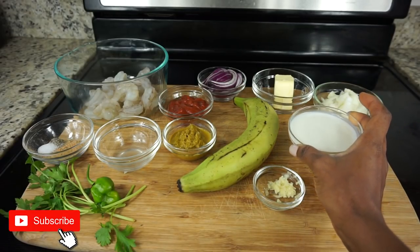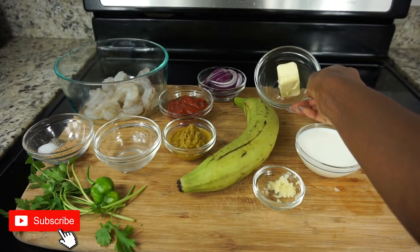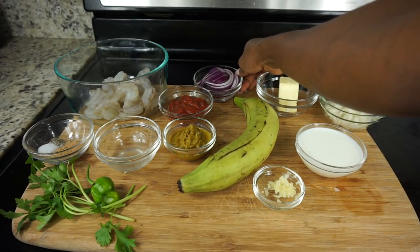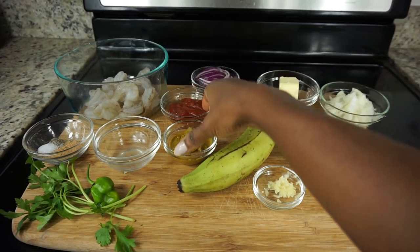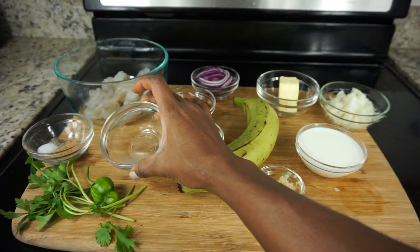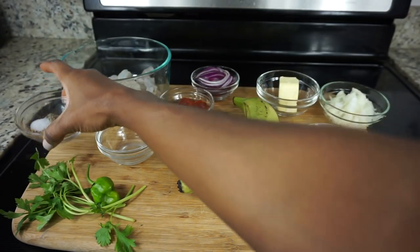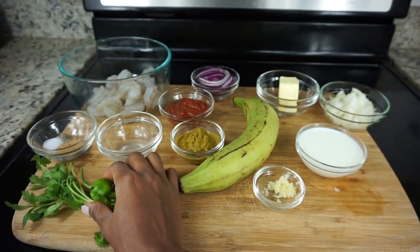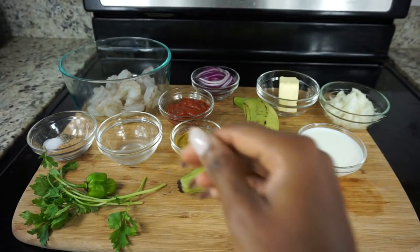Let's get started. I am starting with minced garlic, milk, chopped onion, butter, a green plantain. We're using red onions as well, tomato paste, lime juice, the shrimp of course, and here I have the Island Vibe seasoning with some salt and pepper. I also have a green scotch bonnet pepper as well as fresh parsley.